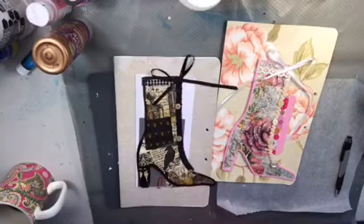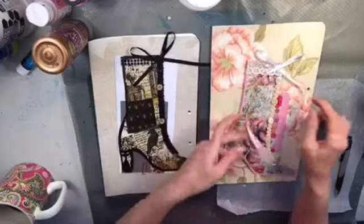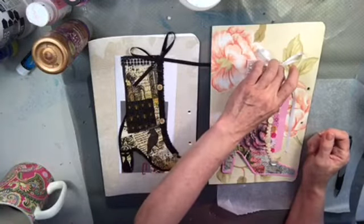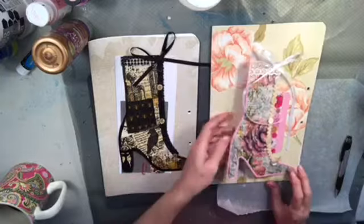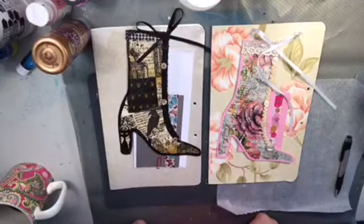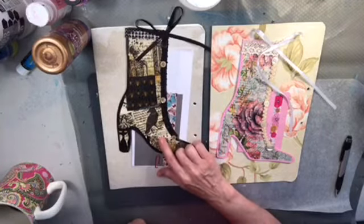Hi guys, it's Tawn from Let's Make a Messer Day. How are you doing? I just wanted to get online and show you another couple things that I made this morning. I just now put the last touch on this one — this little white ribbon as a tie to the top of the boot. These are boots that I swapped with Veronica at Rose City Crafters in Portland.